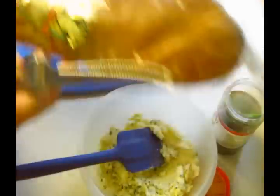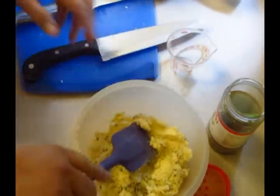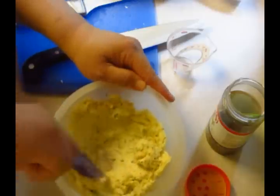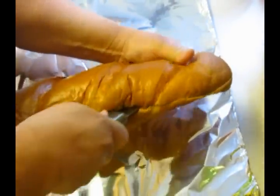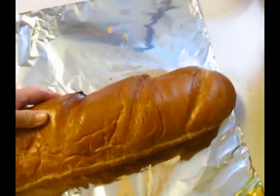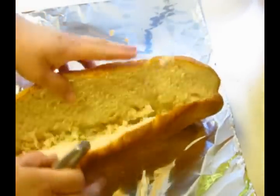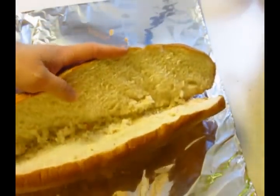Let me continue getting this all finished up and then we'll get to slathering. This is nice and fresh — this is the first time I'm using this French bread. Our Walmart is starting to carry bakery stuff and this thing is so fresh, it's not even funny. But the outside isn't crunchy the way you'd expect.